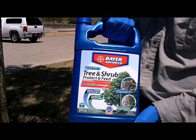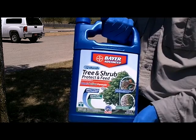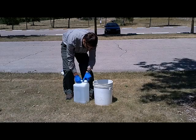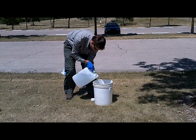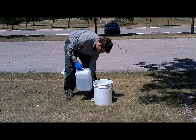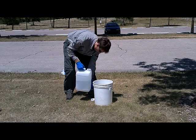The next step in the process of treating for emerald ash borer is to select a product. For demonstration purposes only, we've selected the Bayer Advance Tree and Shrub Protect and Feed, which contains both imidacloprid and clothianidin as well as a fertilizer. The Bayer Advance label requires one gallon of water for trees 50 inches in circumference or smaller, and because our tree is 22 inches in circumference, we will be using one gallon of water, which we will measure out in just one moment.